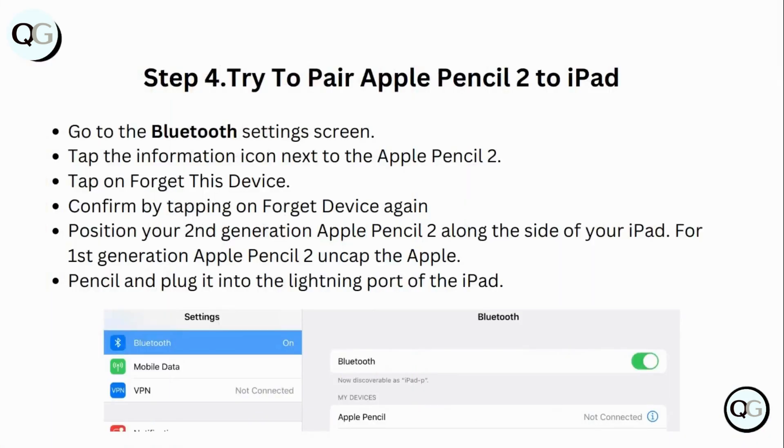Step 5: Try to pair Apple Pencil 2 to iPad. Go to the Bluetooth settings screen, tap the information icon next to the Apple Pencil 2, tap on 'Forget This Device', and confirm by tapping 'Forget Device' again. Then position your second generation Apple Pencil 2 along the side of your iPad. For first generation Apple Pencil, uncap it and plug it into the Lightning port of the iPad.